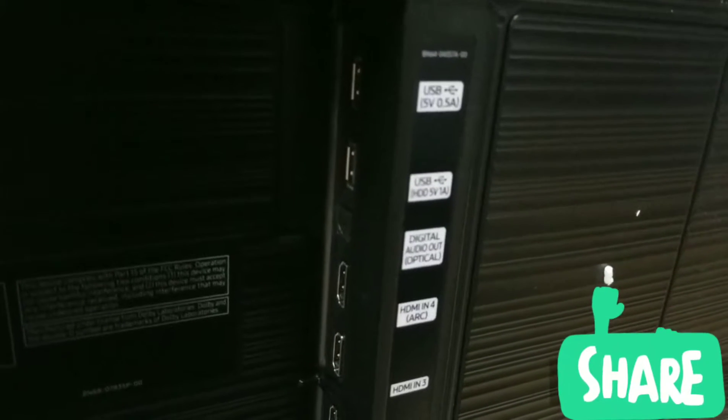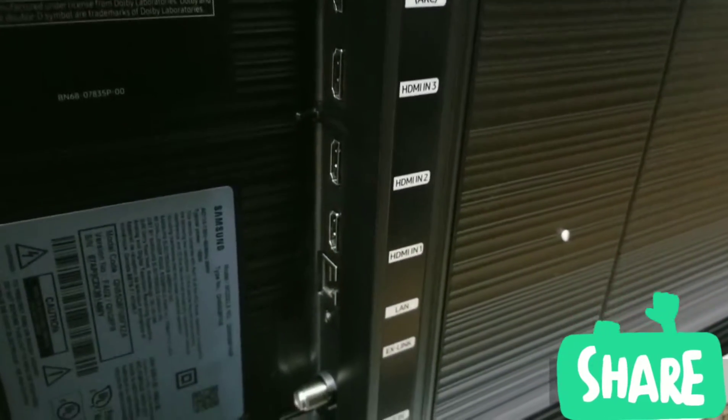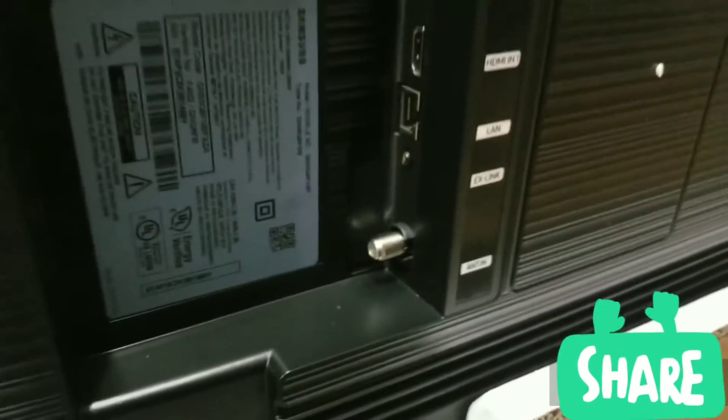Now we're gonna take a look at the back. Let's start with the power source — we got an outlet here with a slit; I guess you can slide the power outlet into there. Samsung wants to make sure this looks really clean once you're done setting it up. We have two USB ports, an optical port, the four HDMIs as promised, the internet source, and the antenna. Looks pretty clean from the back.